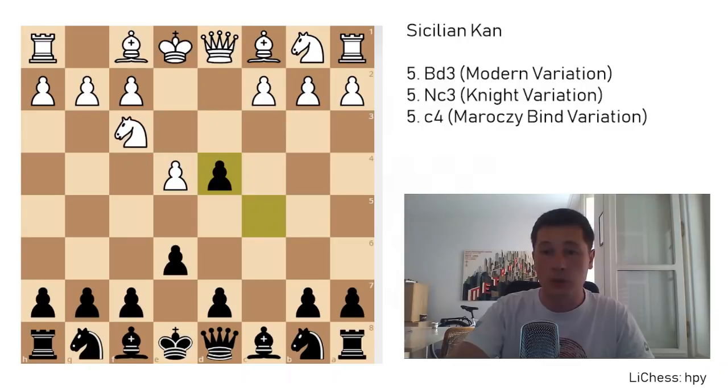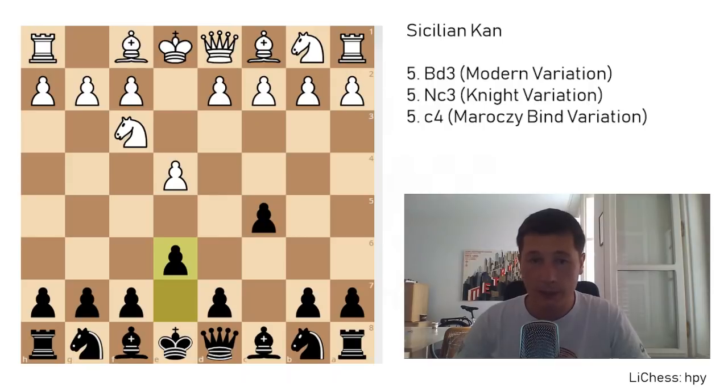One thing you should note is that in this position white doesn't have to go for d4. There's a variation I prefer — c4 immediately — and that's the Kramnik variation of the Sicilian. You are setting up a Maróczy bind immediately at the start of the opening, not giving black an opportunity to go for any other variation. I'm going to make a separate video on that. If you are unfamiliar with the basic theory of the Sicilian, I've linked an introductory video in the description below.